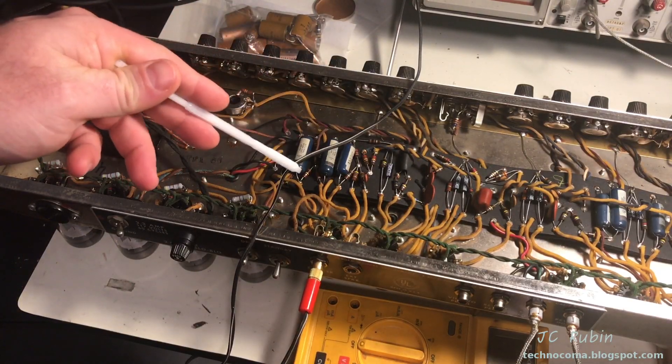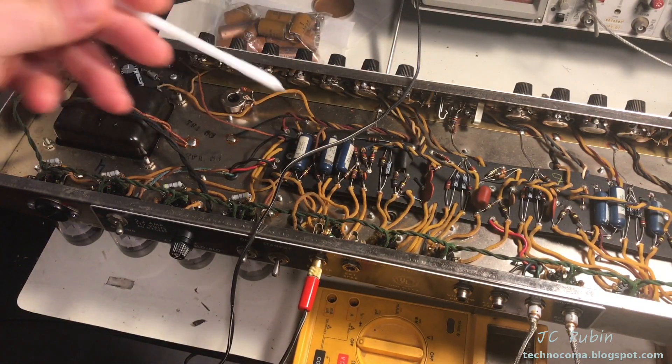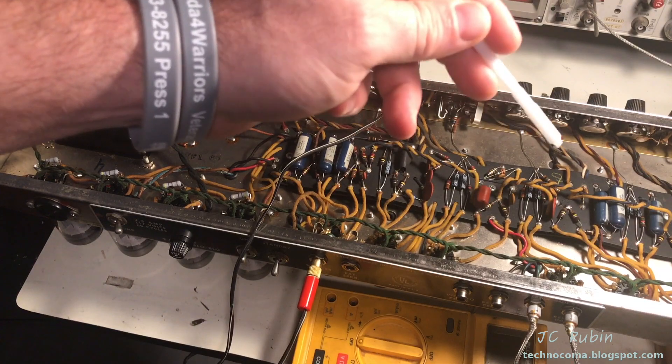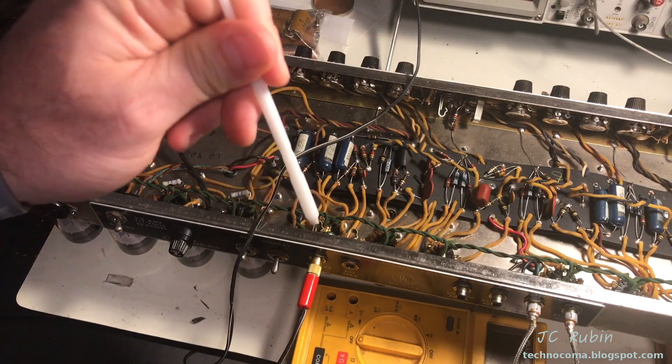Auxiliary speakers are connected and the tank is connected off to the right. I'm going to take it out of standby and use my plastic tweaker to go around some areas, making sure we don't have a cold solder joint situation or any mechanical issue like that.